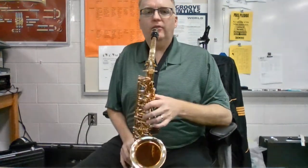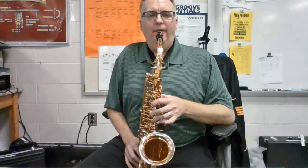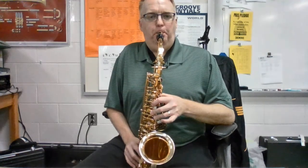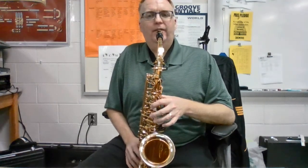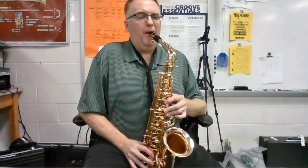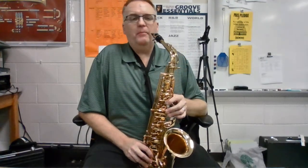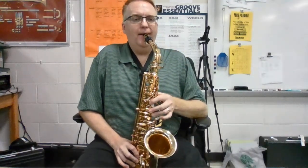First three notes — listen. Finger along. Get your instrument up and play along. After that, we go back down to the D, so we just put those two fingers back down. From the beginning, adding a note.